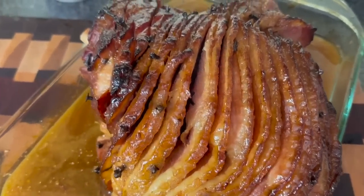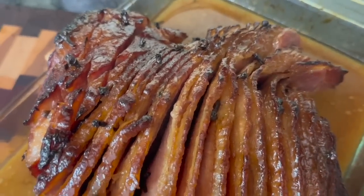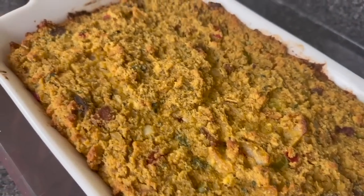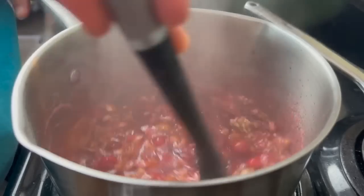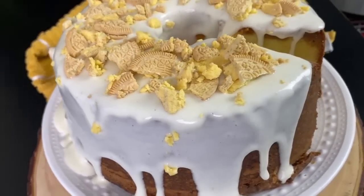Hey y'all, today we are doing a full Easter soul food dinner. We're cooking like the church mamas with the bat wing arms and the Obama church fans. To all the Auntie Ernestines and Sister Mables out there, if you were trying to retire from being the family's cook, don't make anything from this video, okay? Because you're going to be doing it for life. We're going to be making everything from the brown sugar ham to the andouille sausage dressing and even a dessert.